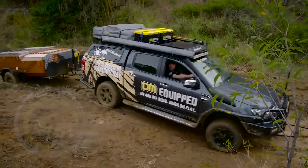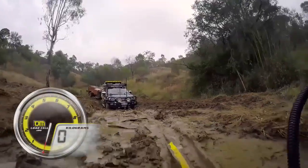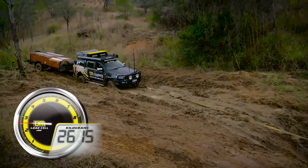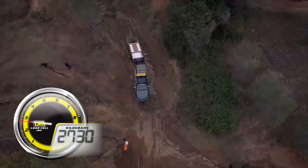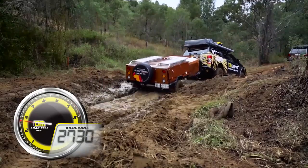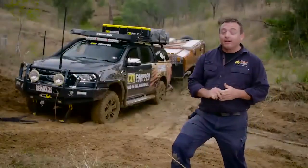Any good test needs to be repeatable, so we'll turn around and have another go at this under exactly the same conditions. And there you have it — the car's out.